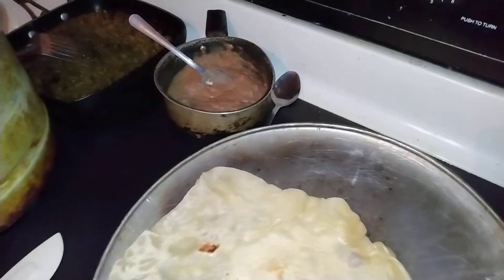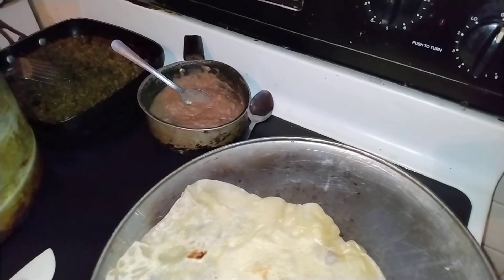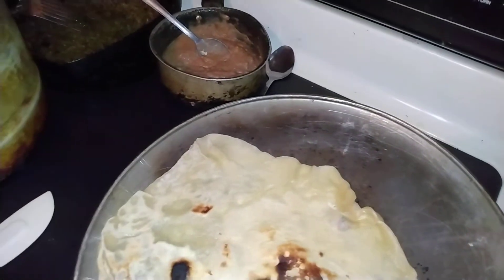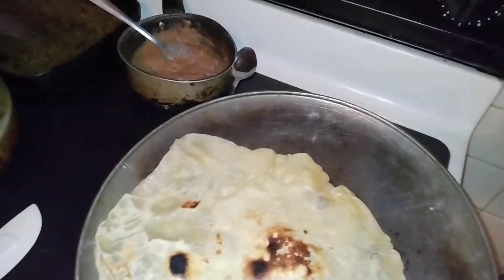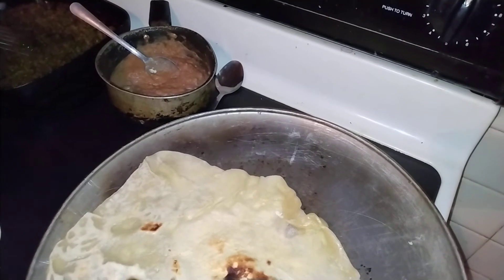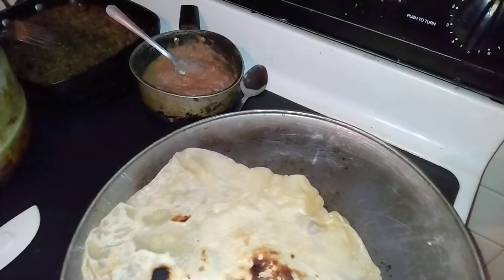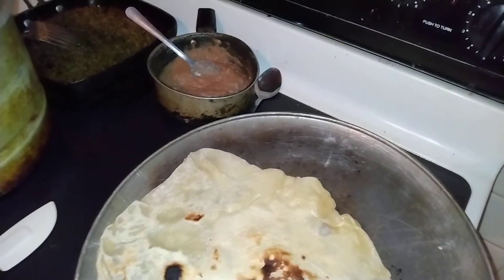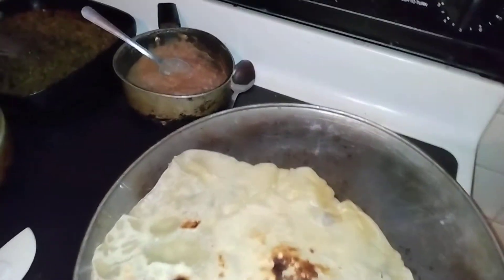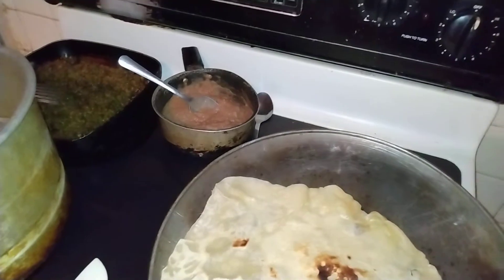Y'all gotta keep your house up too. My home girl, she came over and every time she comes over she says my house is clean and smelling good. You gotta keep where you live clean. I don't mop every day, but I wipe my toilet down, wipe my sink, wash my tub every time I take a shower. Men gotta get it together.